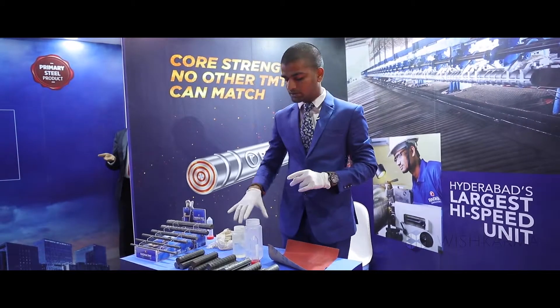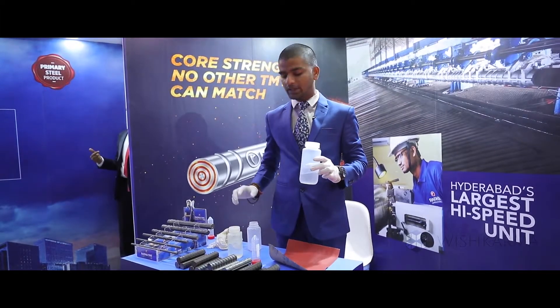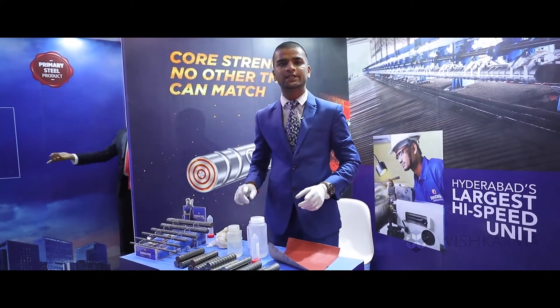We use two chemicals called Methane and Nitric Acid. Methane is taken at around 90% and Nitric Acid at 1%, in a 9 to 1 ratio.